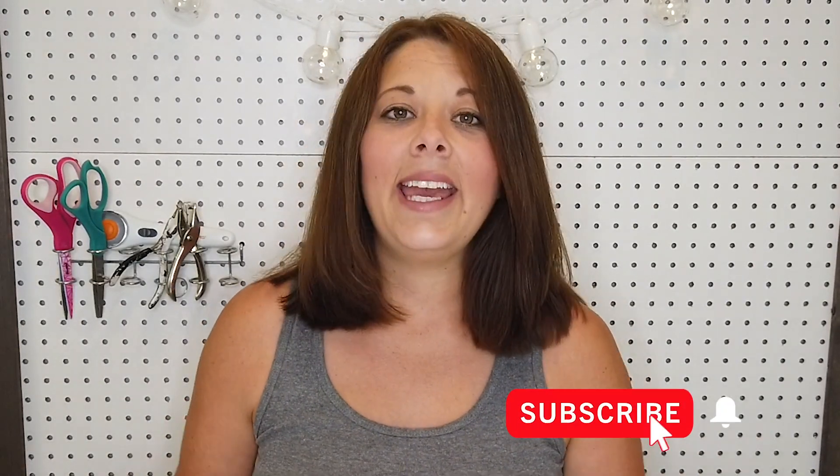Alright guys, I hope you enjoyed these Dollar Tree Farmhouse DIYs. Let me know down in the comments below what you think, give this video a thumbs up, don't forget to subscribe if you're new, and hit that bell notification if you want to get notified when I upload a new video. And that's it — I'll see you guys next time. Take care!